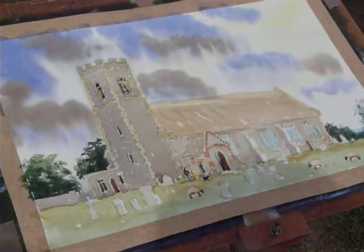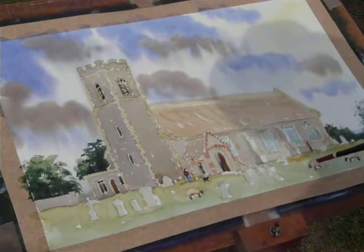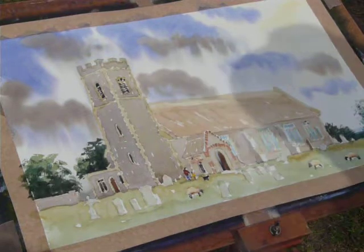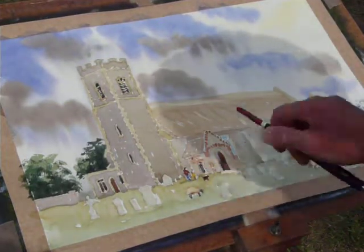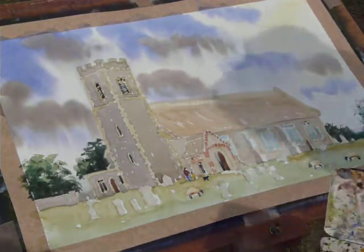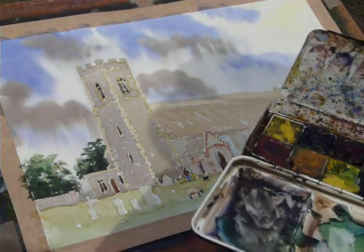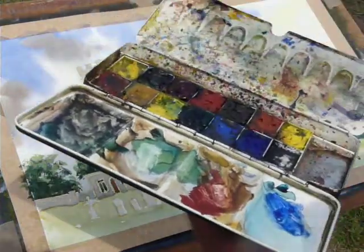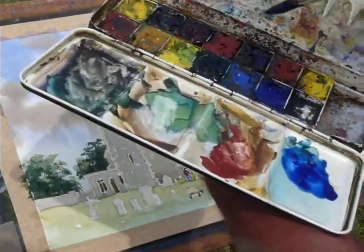I've put in the sheep quite simply - raw sienna, burnt umber, and the heads and the legs are burnt umber and ultramarine. I've popped in a couple of little figures, but the main event of this is the shadows. To get that shadow work, I'm going to use ultramarine, so I'm mixing up a good mix of ultramarine - and remember, these are large areas because it's quite a large sheet of paper.